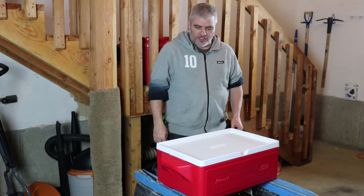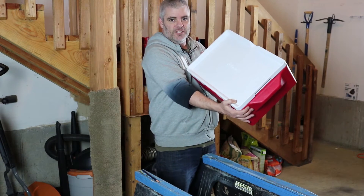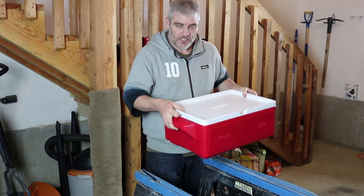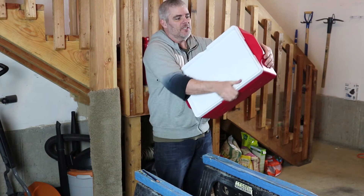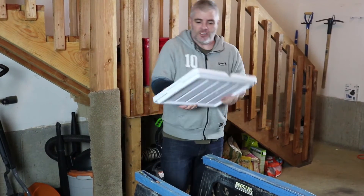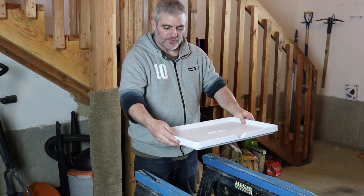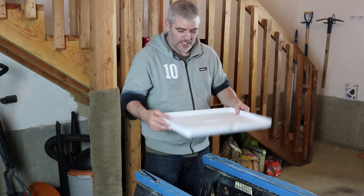To get started, obviously you are going to need a cooler. Here I am using the ANOVA recommended 25 quart party stacker. The reason this is recommended is because the lid comes completely off, which not only makes it easier to install, but also makes it so that when you are cooking you can just lift the whole lid and do your little peek and you don't have to worry about dribbling the cooker out and all that.